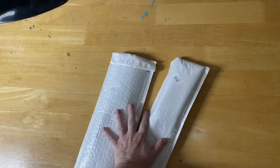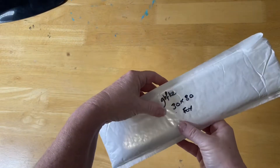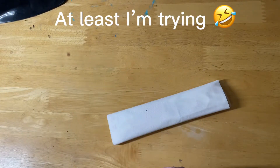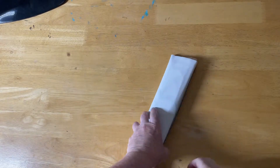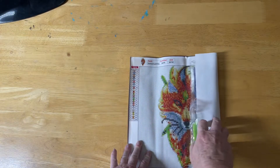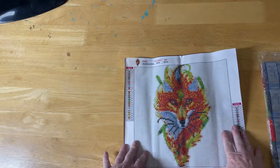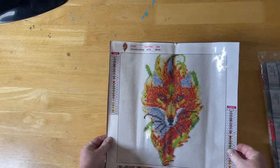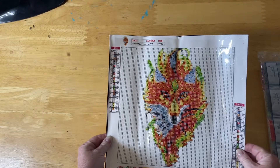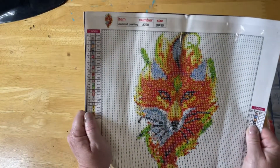I've only got two to show you in the video, so I'm just going to pop one aside and get into this one. I wrote on it to keep track of what I buy. So this is the first one I'm going to show you today — a little 30 by 30. Standard kits come with these. Here we are — this is adorable, it's a little fox! I was worried about how it was going to come up, but it's only 30 by 30, so we can't expect too much detail, but I don't think it's too bad.